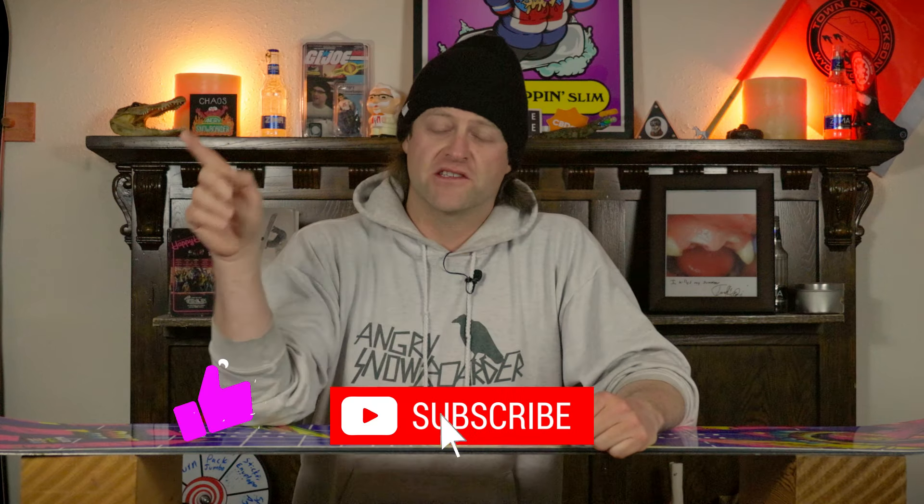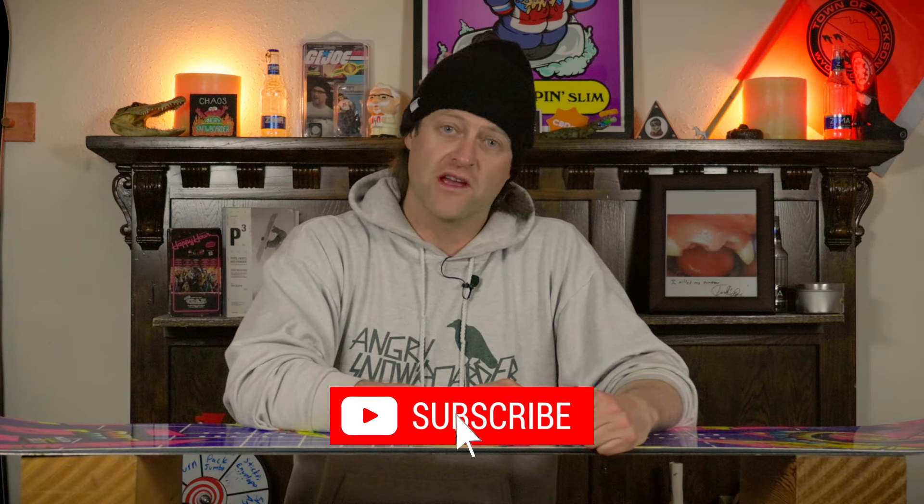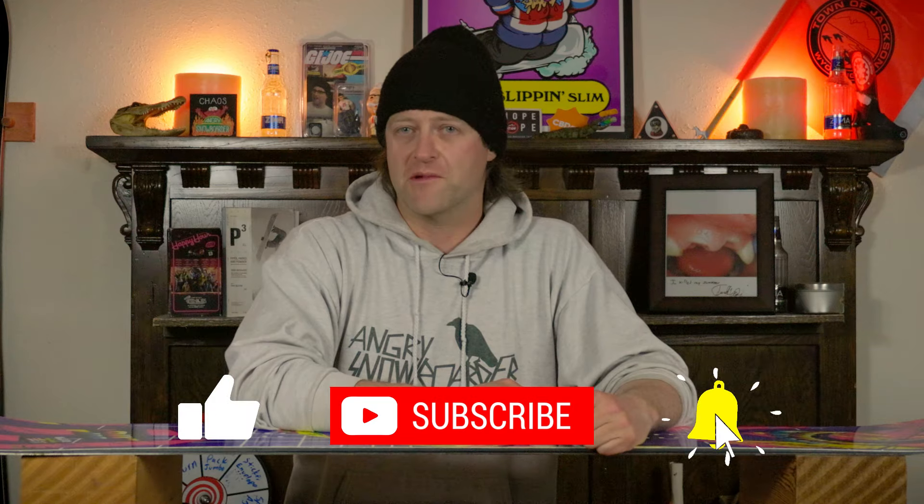Why don't you click like, subscribe, and click the bell? That way you're not missing any of the videos we've got coming out for all you snowboarders of the internet. We have so much programming for you.